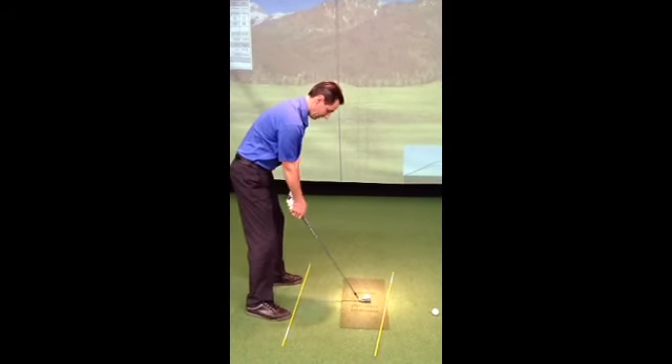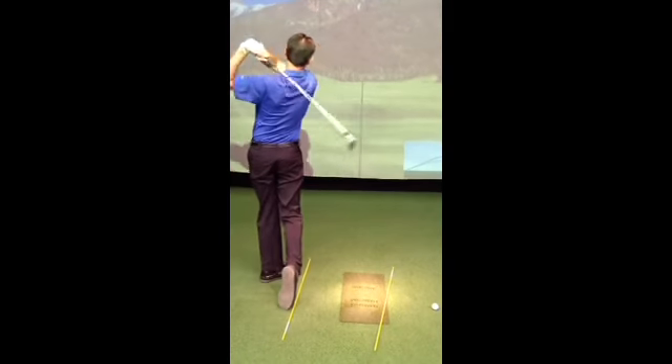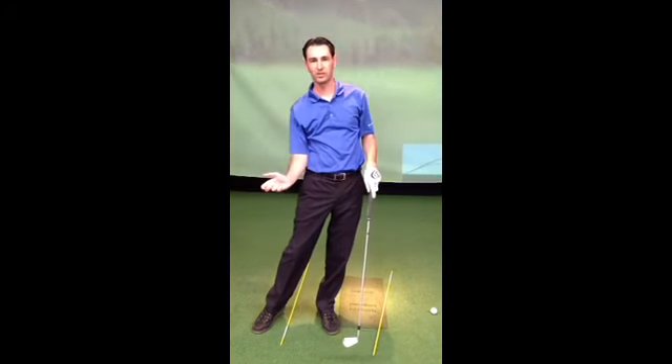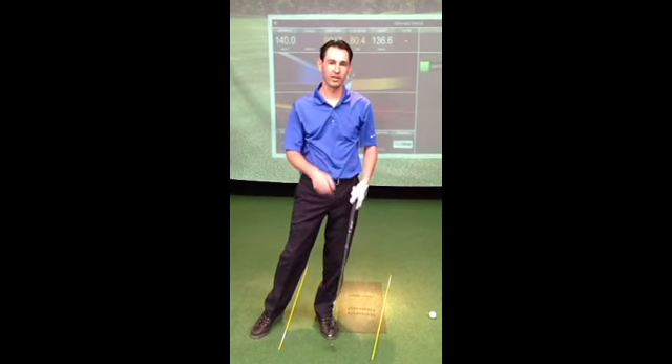That felt pretty good. I actually got the club coming down in the slot from the right angle — that's going to give you a lot more distance. So try that tip next time.